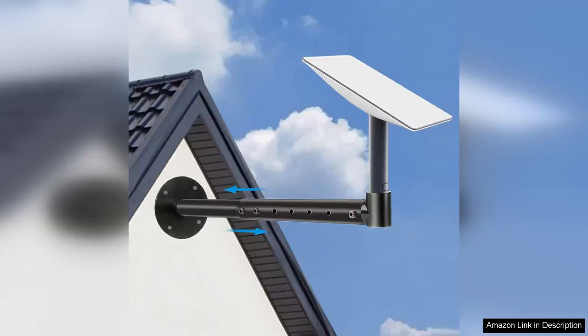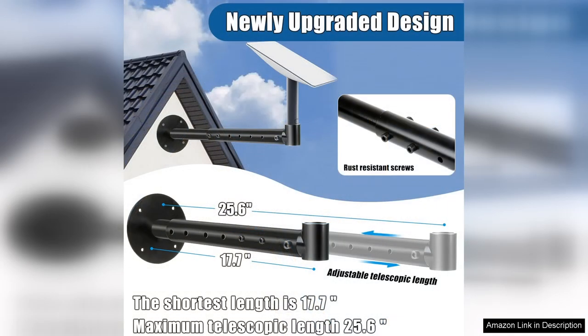I recently purchased the Starlink long wall mount, and I must say it has exceeded my expectations. This adjustable mounting kit, complete with a Starlink mount adapter, is a game changer for anyone looking to optimize their Starlink satellite dish installation.